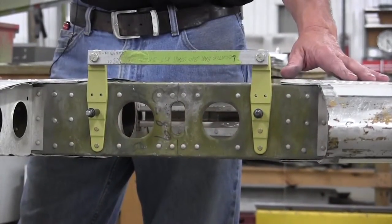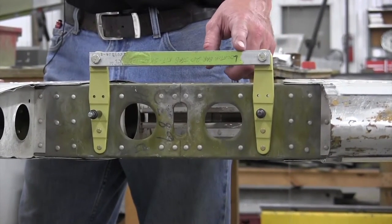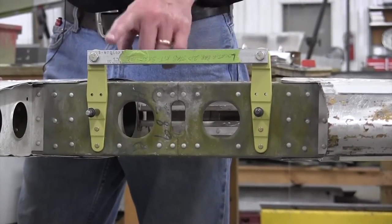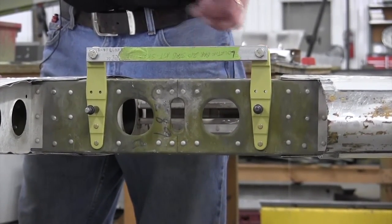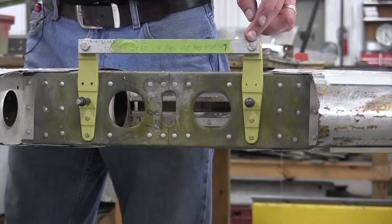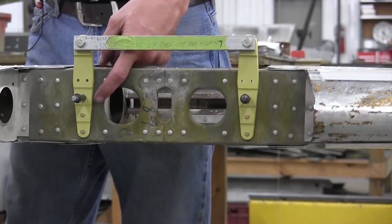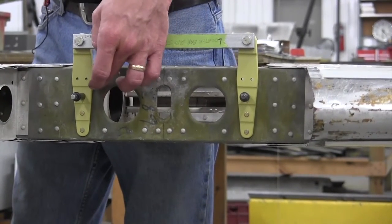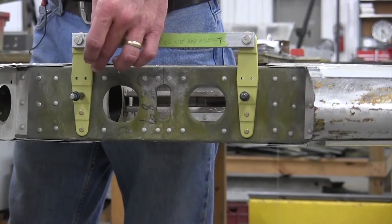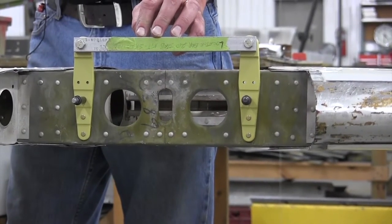Here we have a horizontal stabilizer with the new attach fittings starting to be installed. Part of SK-210-126 is a spacer bar to maintain the exact spacing between the forward attach fittings. The attach fittings are then put into place where the original style fittings were. Originally, those attach fittings were attached with number five rivets, while service kit SK-210-126 provides improved fasteners.